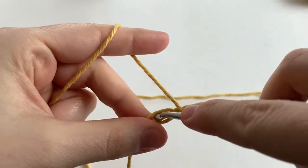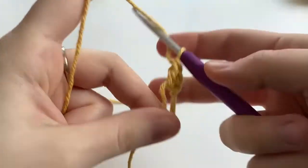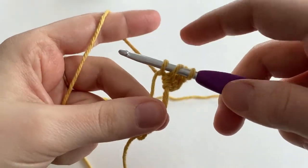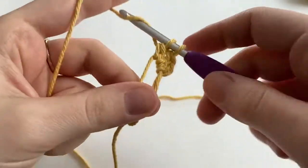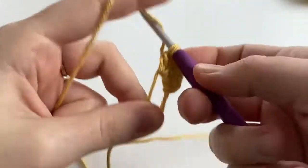Now we're going to make 12 double crochets into this magic ring. Yarn over, insert your hook into the ring, yarn over, draw up a loop so we have three loops on our hook, yarn over, pull through the first two loops, yarn over, and pull through the last two loops. We are going to do this 12 times.